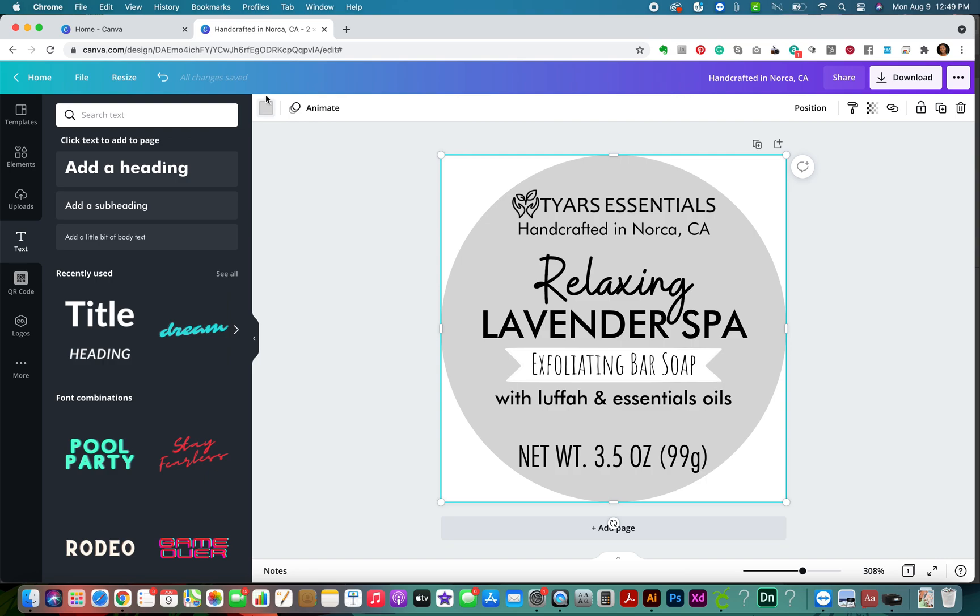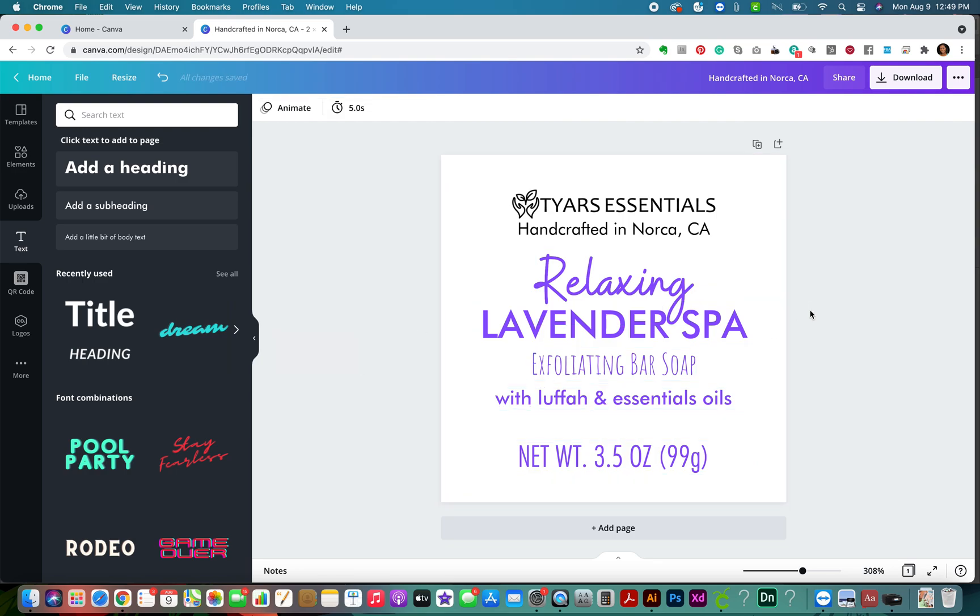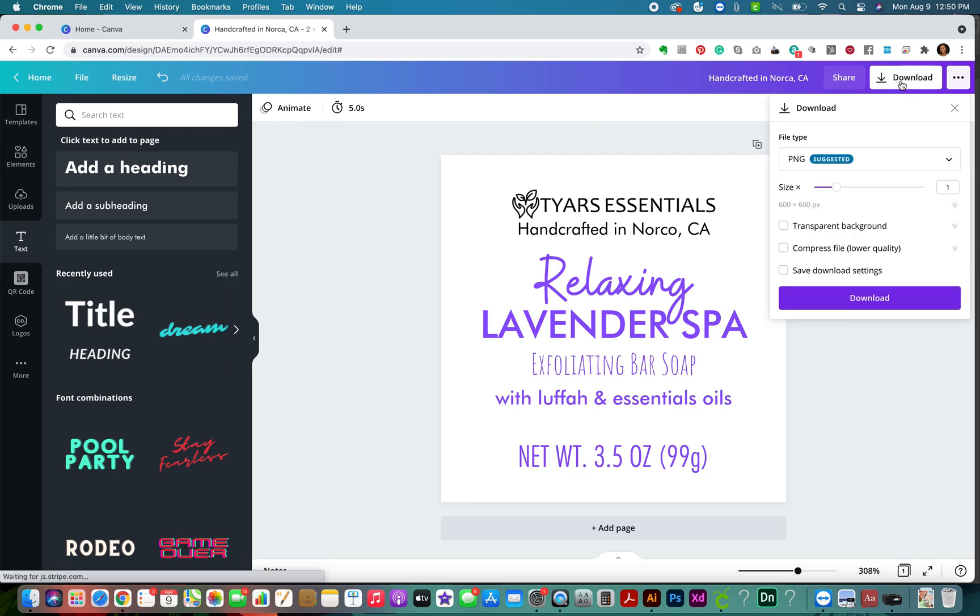I'll change the gray circle to white - and then I'm going to select all the text and change it to purple. Now I'm going to proofread. 'Handcrafted in Norco' - see, that is why we proofread! 'Handcrafted in Norco, California. Relaxing Lavender Spa. Exfoliating Bar Soap with Loofah and Essential Oils.'